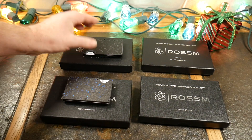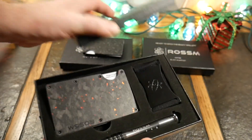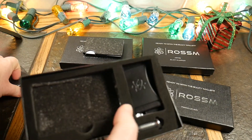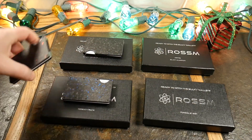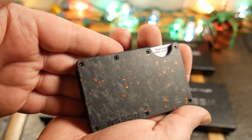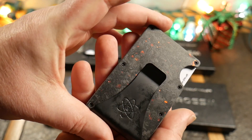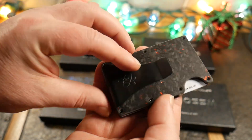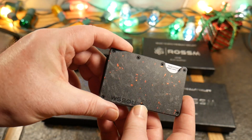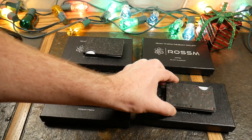It's got some nice quality to it. Now we've got the Forged Ember — this is the one I thought would be the opposite of the Pacific. This one comes with the money clip and the cash strap included. Look at that design — little burning embers in there! That is neat, definitely unique. I love the carbon fiber, the forged look, and the embers — like it's still fresh off the forge and fire.